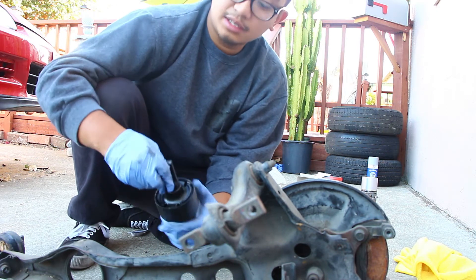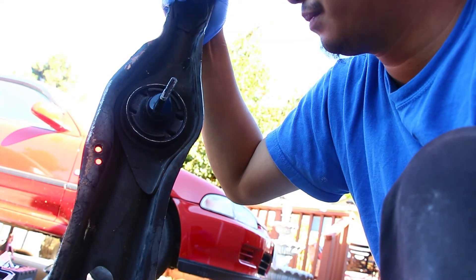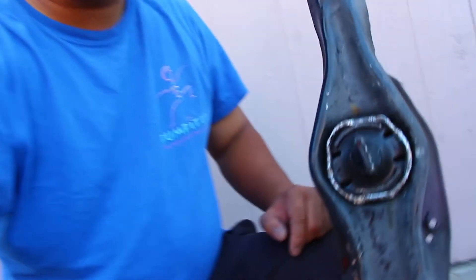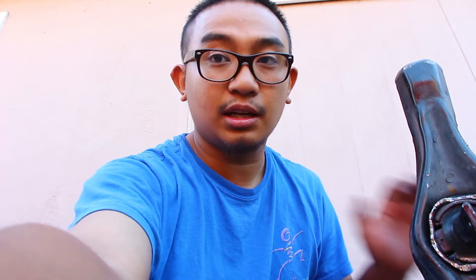Before installing I'm going to clean the inside with brake cleaner or something like that. All right guys, I got it in - it was a bit of work. Here's the trailing arm, this is how it looks. How I know it's positioned correctly is looking at the old trailing arm - it was positioned with the top part towards the inside. So that's a rough estimate - you want to make sure everything's as aligned as possible.